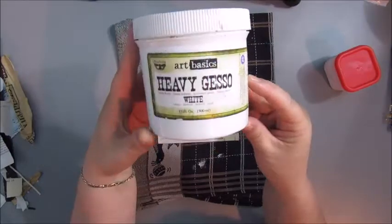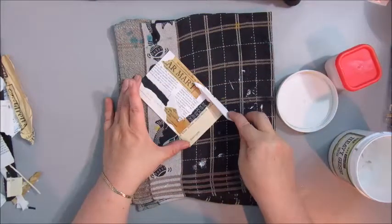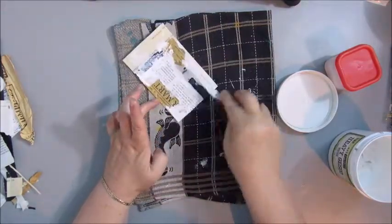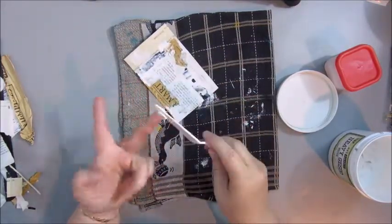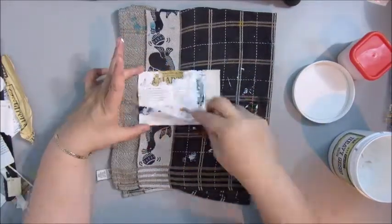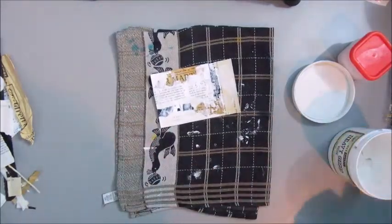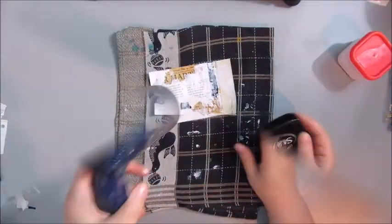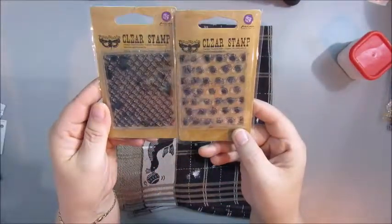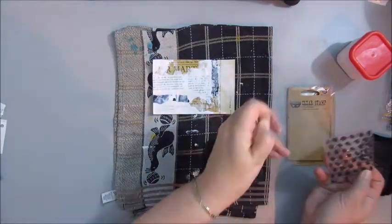The next step, to get rid of all the edges and to blend it all in, is using the heavy gesso by Fina Bear Art Basic. I'm using a spatula. I learned this technique from Didi Katron — she often uses this technique to make sure the background and everything on it is blending in with each other.